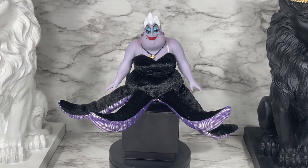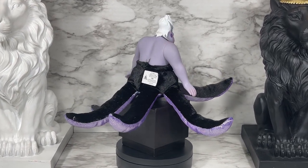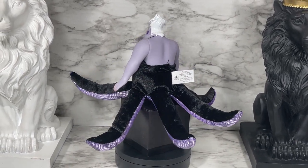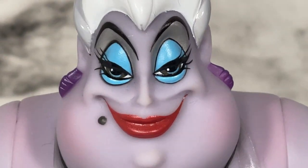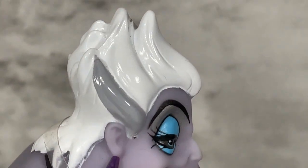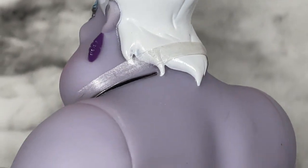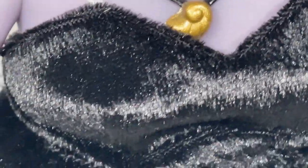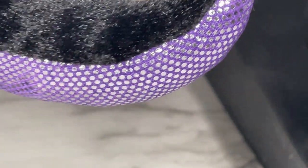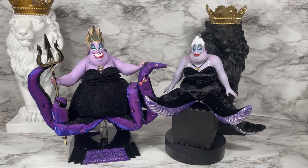Let's do a 360 of Ursula. I put her on a little box to raise her up a little bit. You can see how the tentacles lay and stretch out. Look at that smug look on her face — just a hoot. I'm loving the hair, and from behind you can see the clear strap for her dress goes behind her head, along with the strap for the necklace. The netting kind of looks like the underside of the tentacles — very cool.